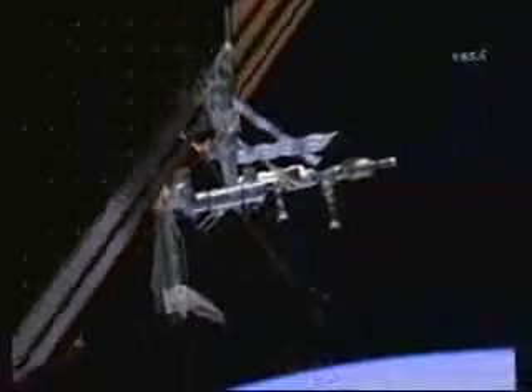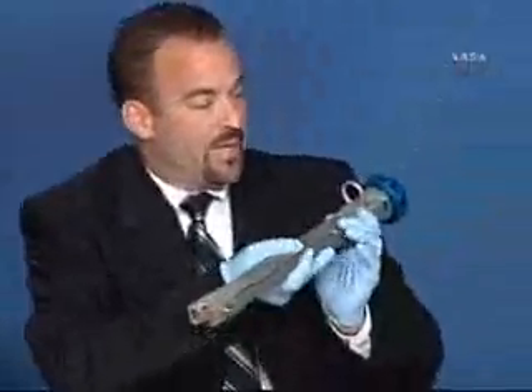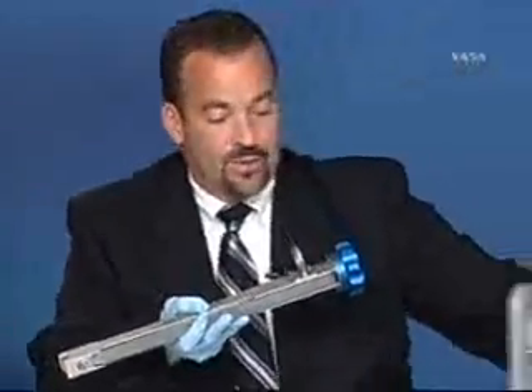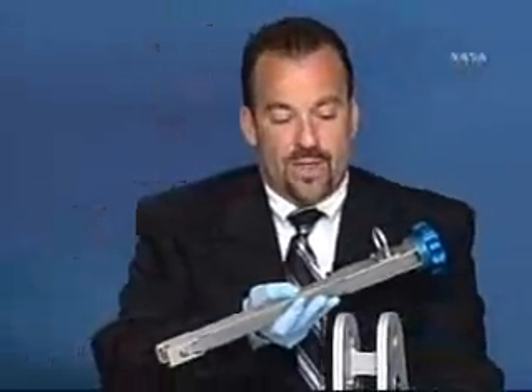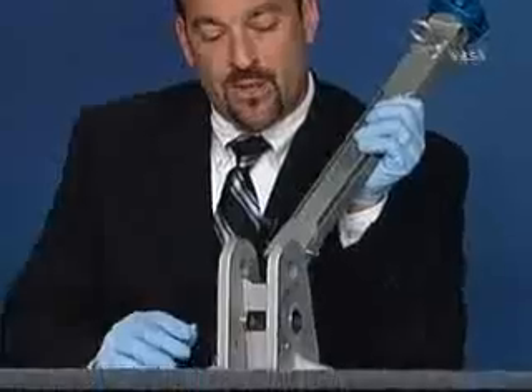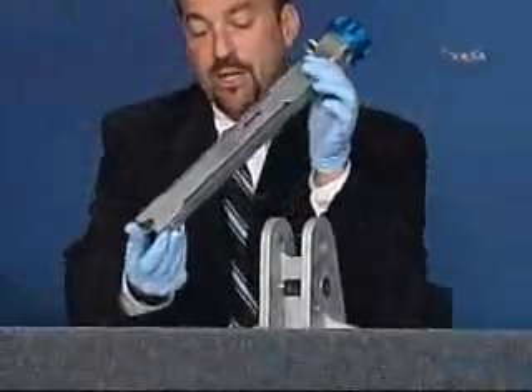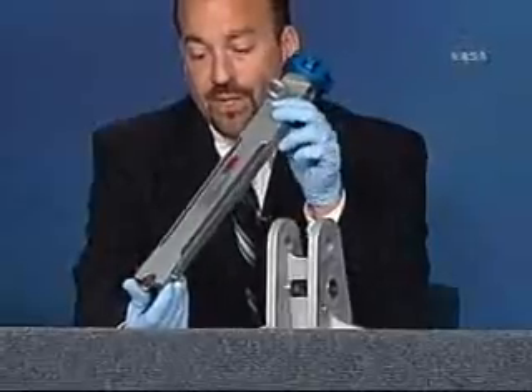This completes the fifth and final STS-127 EVA. At this point I brought a special tool along today called the detent release tool. As I mentioned, the crew had difficulty with the platform when it got stuck in the detent position, so a special tool was developed by the engineering community to enable us to depress the detent buttons.